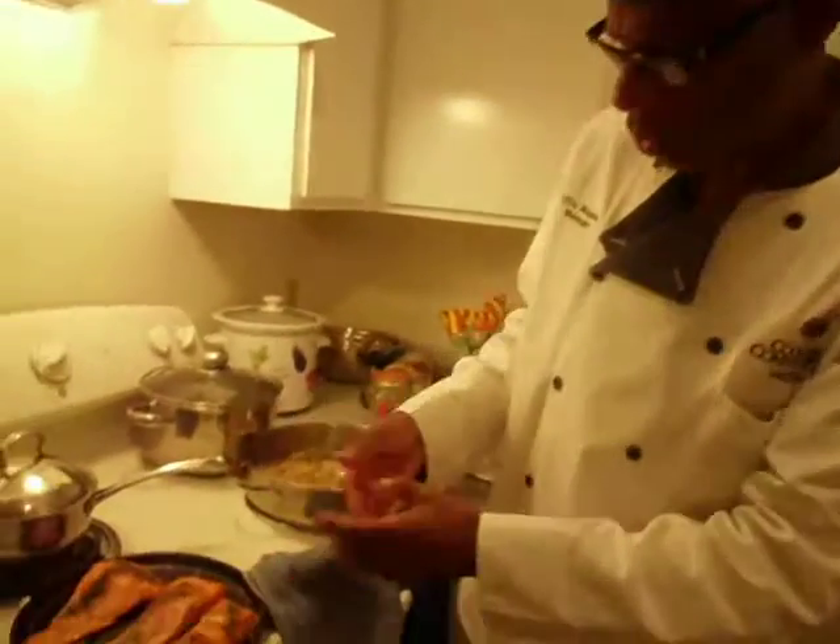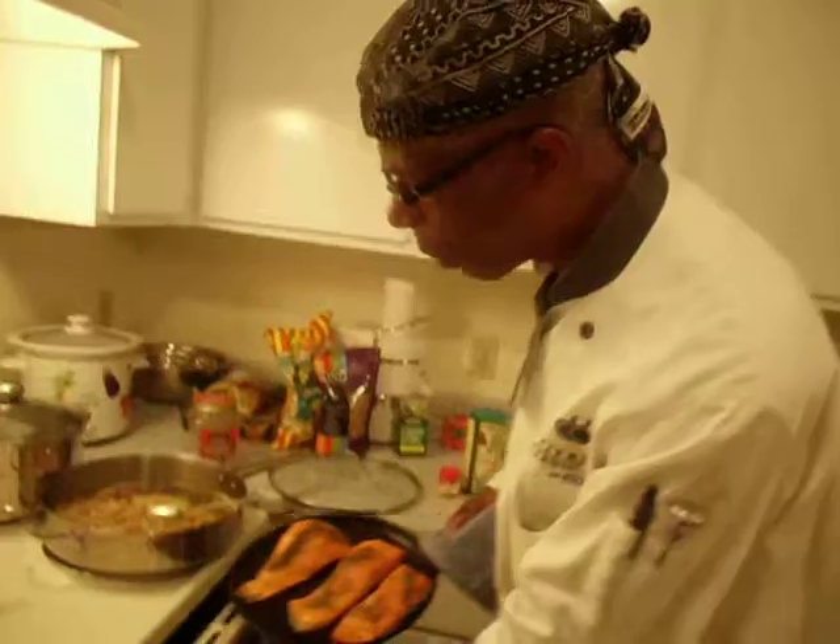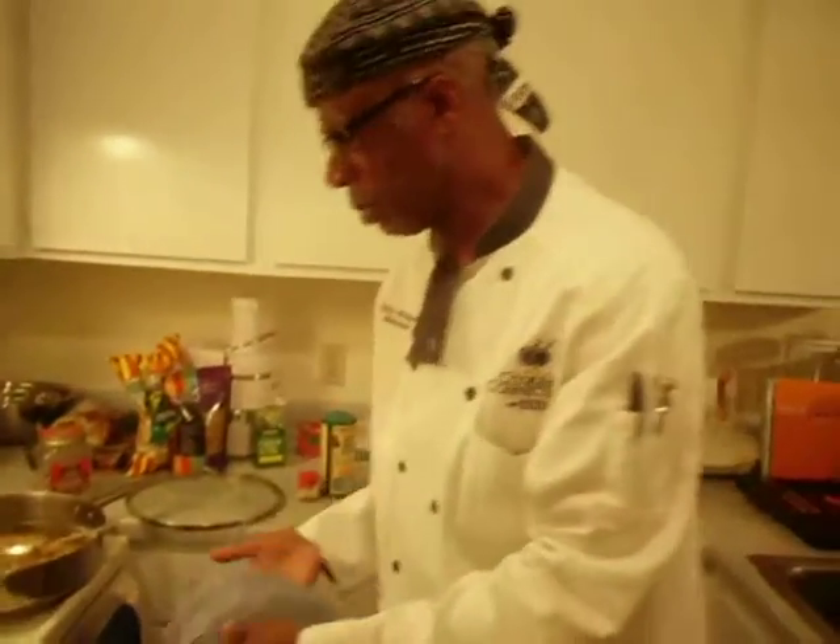If you notice, it's really, really red, real rich and everything. You don't want to cook this fish 10 minutes per inch of thickness at 450 degrees. And now we're going to pop it in the oven for 10 minutes.